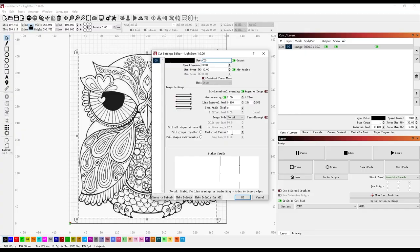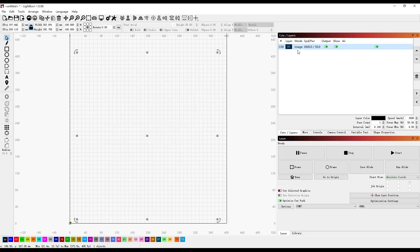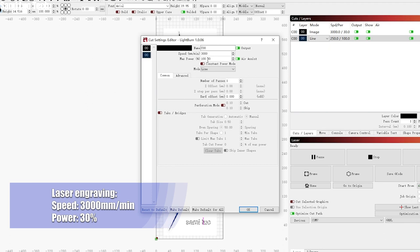If you want even more features or to use this machine in a professional way, definitely try it with Lightburn. Yes, it's compatible with it. This software is widely accepted by nearly all laser engraver users — it's powerful and practical, basically everything you can think of, it has. For laser cutting, set work speed to 250 and laser power to 100. For laser engraving, 3000 speed and 30 power settings should handle most materials.